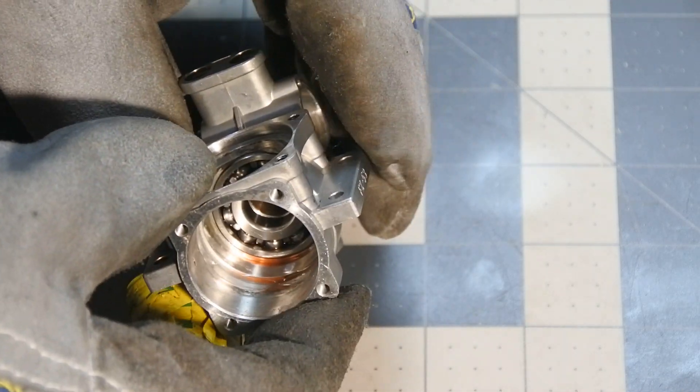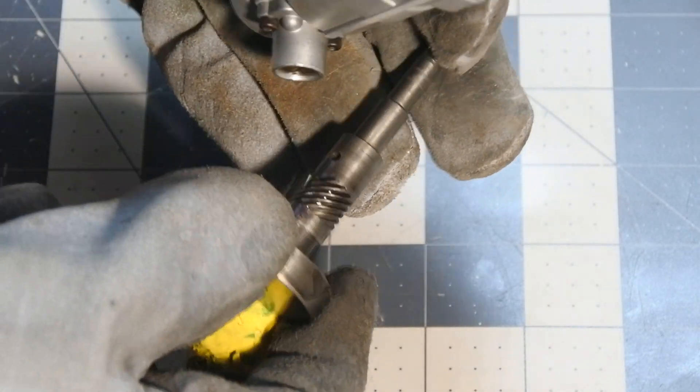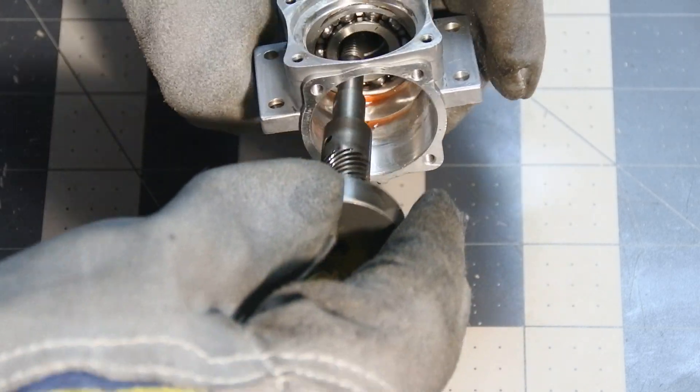The case was preheated in the oven, and the crankshaft was dropped into the refrigerant — the refrigerator — to allow the thermal fit assembly.